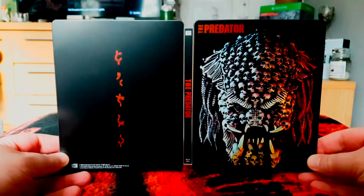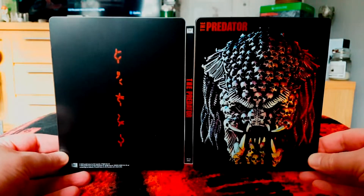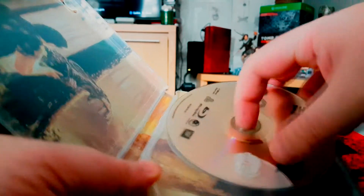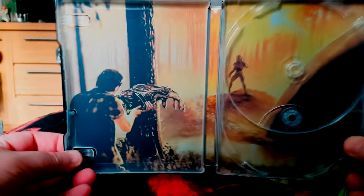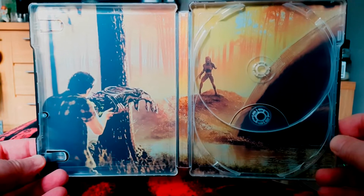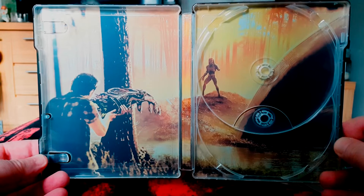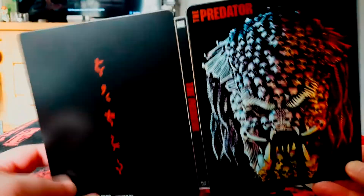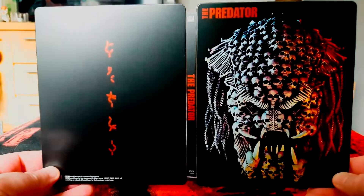There we go — there's the steelbook in all its steel-date glory, looking mint. Sadly no artwork on the actual discs, which is a shame even if it would have been like the skulls. There's some concept art from the actual movie itself, which is cool — it looks mental, like a character's got the Predator's arm and that Predator isn't best pleased about it. No UltraViolet in this one, so it's just got a 4K movie and a Blu-ray with the movie and special features.